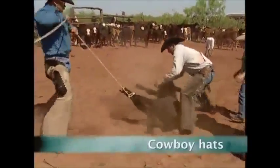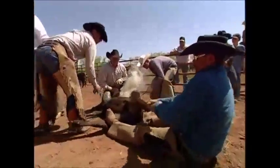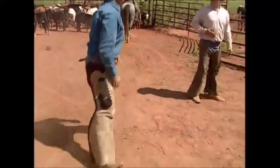The cowboy is a hard-working man. Roping cattle and branding them can be really tough work, not least for the cow. But one of the hardest parts of the job is the scorching desert sun, and this is where the cowboy's hat comes in. So how do you make a hat that John Wayne would be proud to wear?